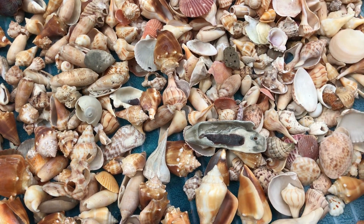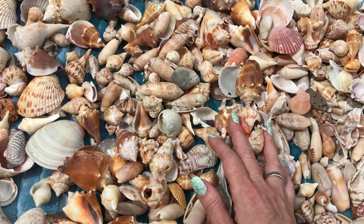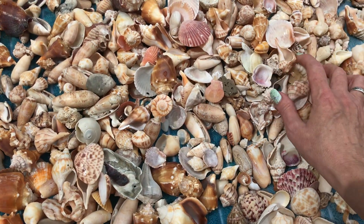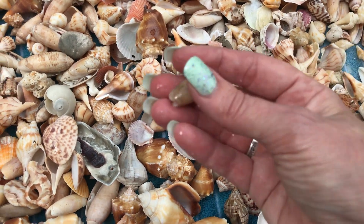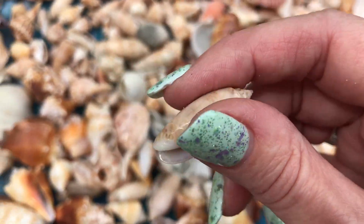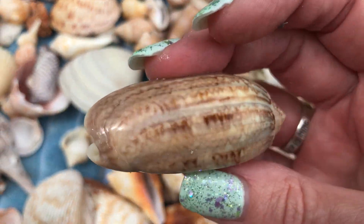Since we started planning another trip, I'm like I gotta get these shells out. The rule is, before I can do another shelling trip, I have to have the other shells put away. So getting these put away and displayed. Oh look at that — that's a really pretty olive. Lots of nice shiny olives this trip.